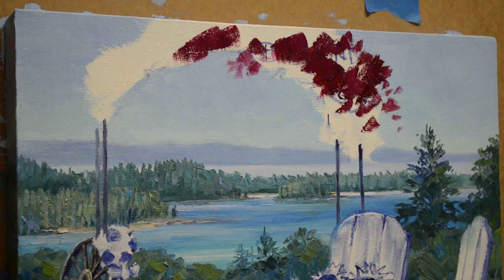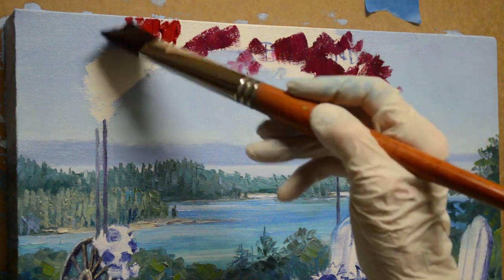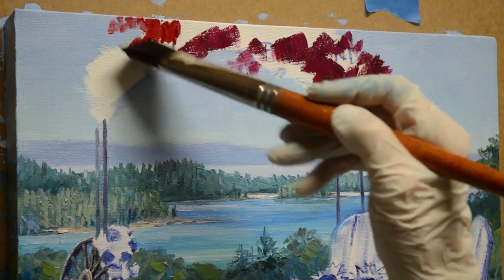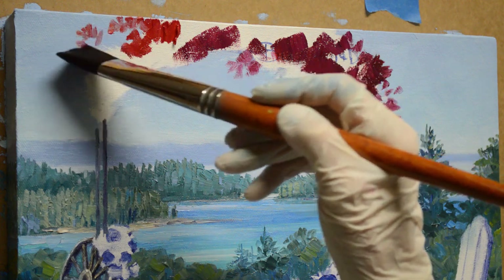I showed you my color mixtures for the burgundy roses — we're doing roses again. The mixture is magenta plus alizarin crimson plus white. This second mixture has a little more alizarin crimson plus white in it; it's a little brighter because this is the side that the sun is hitting.